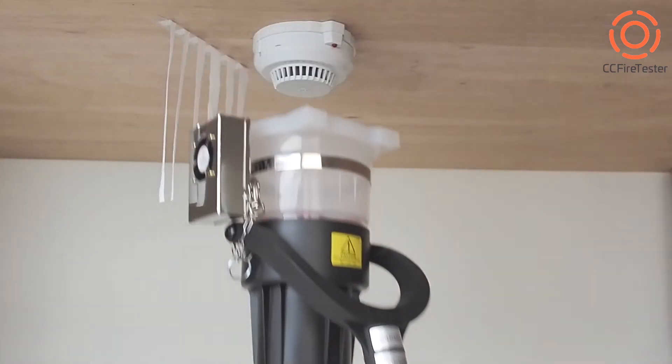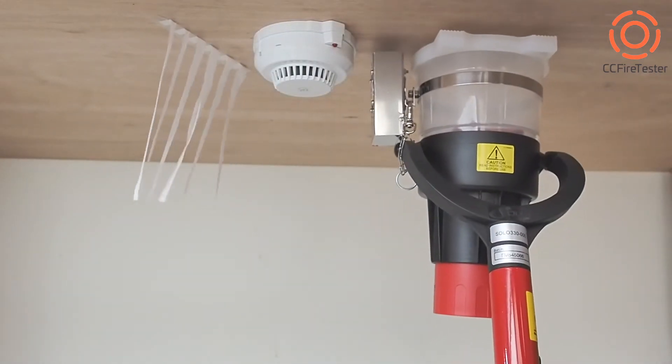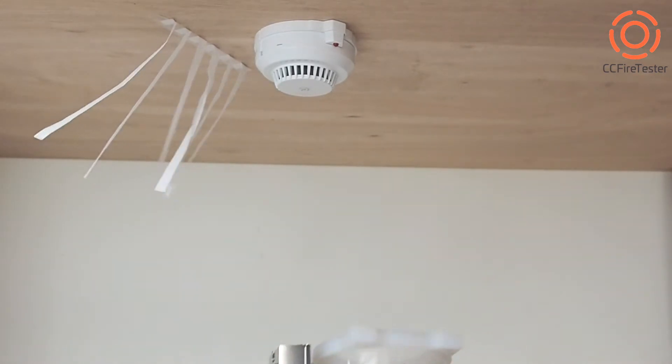Clear out residue smoke after testing with the CC Fire Tester Auto Smoke Clearing Fan. Let's see how to start.